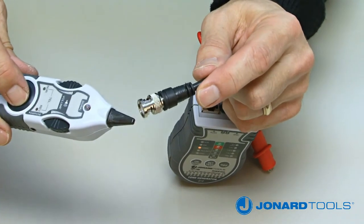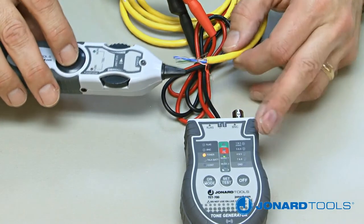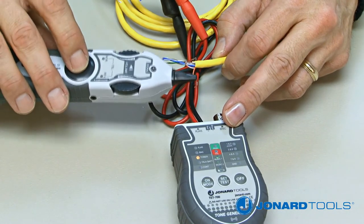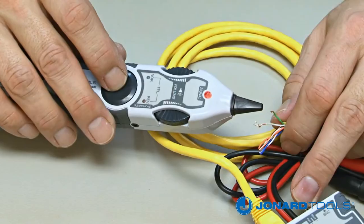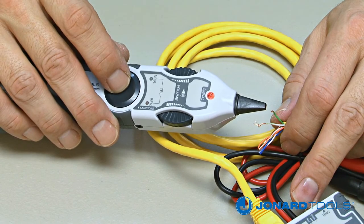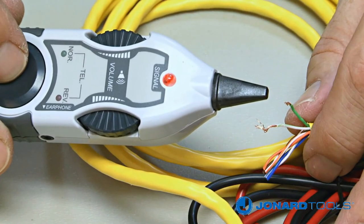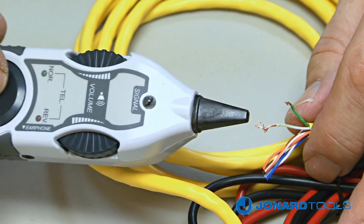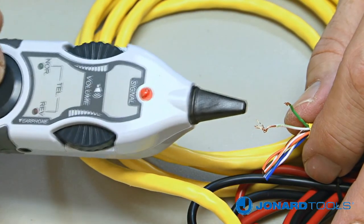Before tracing a cable, make sure the cable is disconnected from any power source. With the cable connected to the TET700, use the TEP200 probe by pushing and holding the button on the probe while touching the cables in question. If the TEP200 detects a tone, you will hear the tone emanating from the TEP200 speaker. The tone volume will increase the closer you come to the cable you are tracing, and the LED on the probe will brighten.